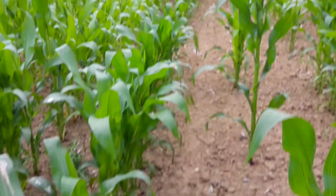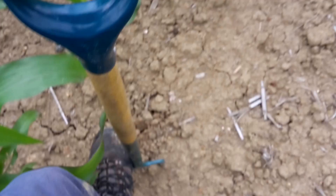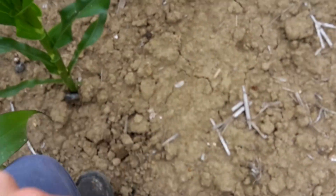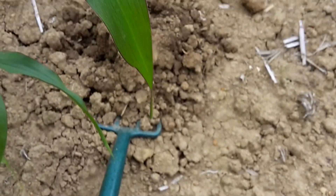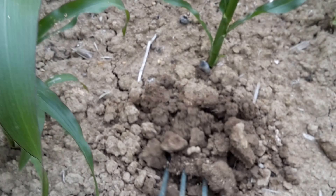This is a better bit of maize. I'm just going to show you how easily the spade goes in — not even putting my weight on it and it just goes straight in. As I lift it up, it crumbles — get the leaf out the way — you can see it crumbles.